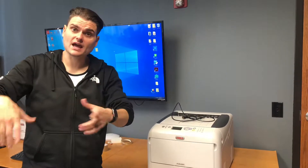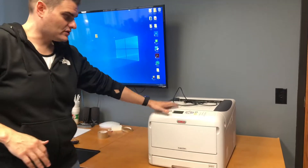Hey, it's Joseph. So we unpacked your Oki 8432, removed all the tabs, put the toners in. Here's the Oki 8432.